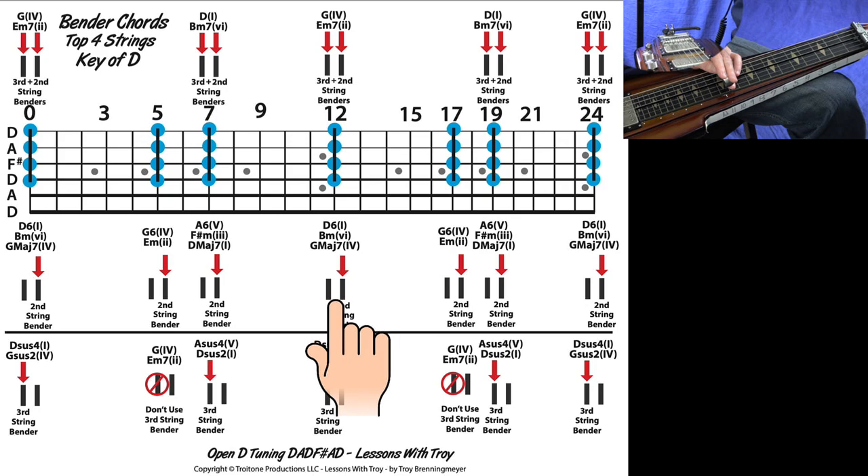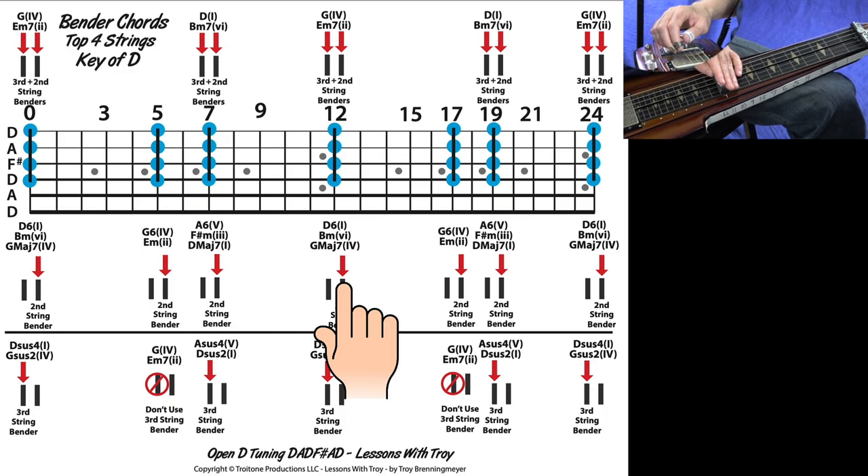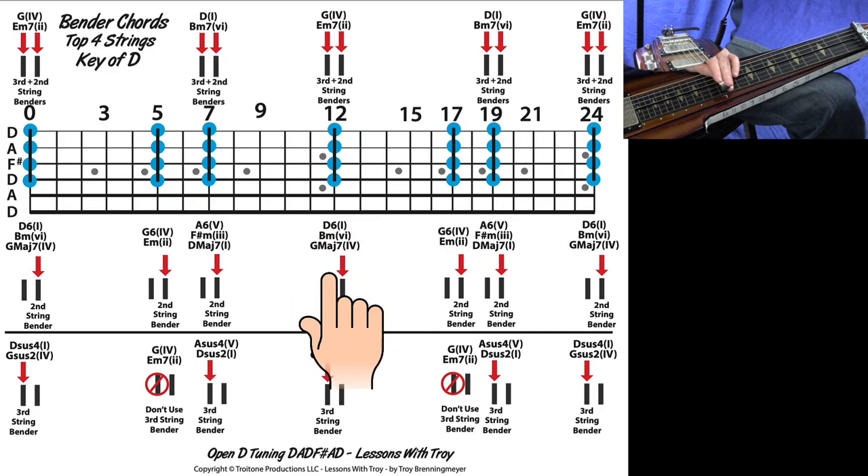If you push down only the second string bender at the 12th fret, you're taking that A note and pushing it up to a B note. That gives you a D6 chord, a B minor chord, or a G major 7 chord, depending on how you hear it over the underlying harmony. In parentheses you'll see the Roman numerals: your I chord, your minor six chord — lowercase Roman numerals indicate minor — and then the IV chord, which is a G major 7 because it has that F sharp note, the major 7th.